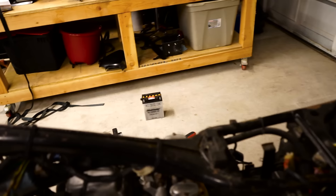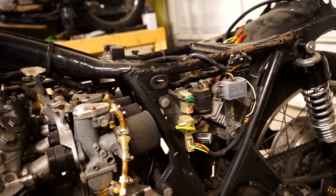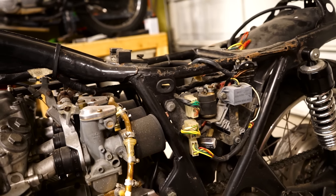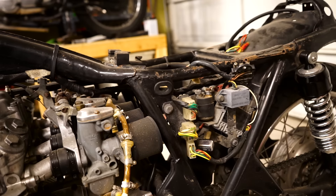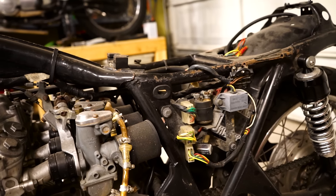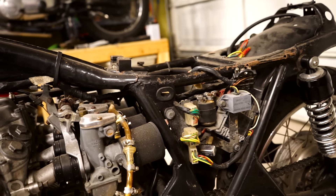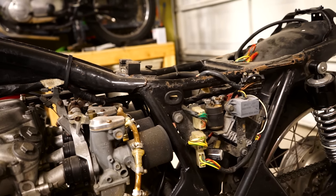The battery is completely shot, but it's a big stock size battery anyway so I'm not going to end up using it. I'll probably go with the same battery I went with on my last CB550 - it was a little bit on the small side, but I never had a problem with it having enough juice to start the bike. I even let the bike sit for a few weeks and it would still fire right up. It was cheap - like $28 on Amazon, a solid gel cell battery.